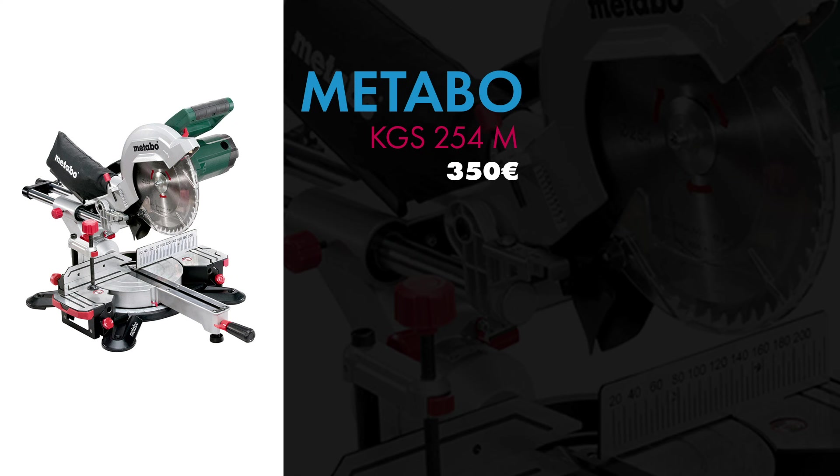Bonjour à tous et bienvenue dans cette vidéo. Aujourd'hui un shop tour express où je présente l'ensemble des machines qui composent mon atelier.